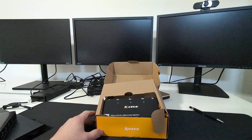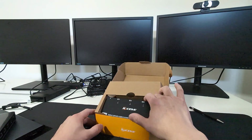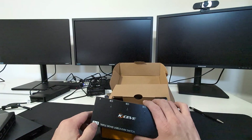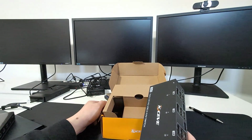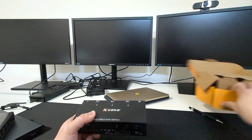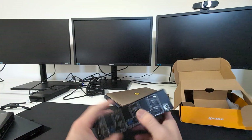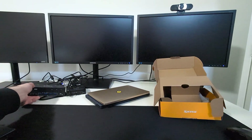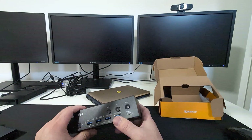Today I'm reviewing the KCVE 3x3 keyboard video mouse switch. The '3x3' means it supports three computers and three monitors. Here's my old KCVE 2x2 switch for comparison. These days you gotta work three times as hard, so I'm upgrading to three monitors — and this is significantly larger than the old one, which reflects the additional monitor and computer it supports.